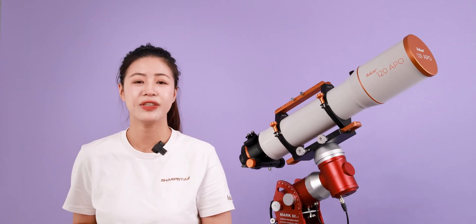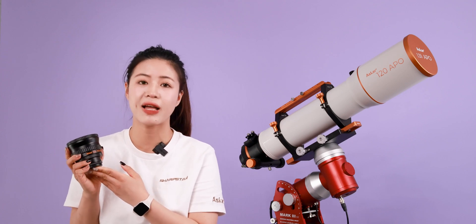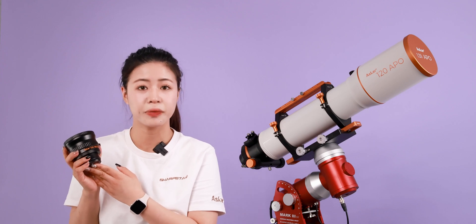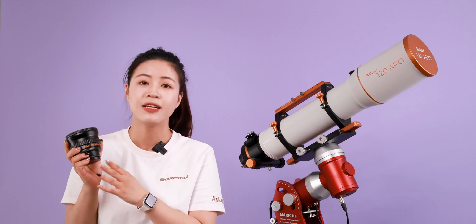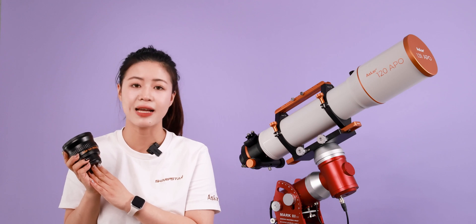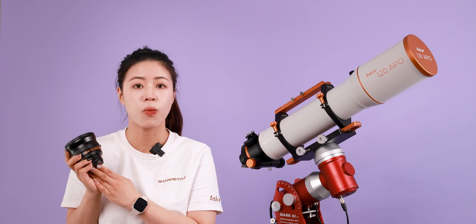Hello everyone. In this video we are going to introduce the 0.8x multiplier reducer of the ASCA 120 Apple. The 0.8x reducer can bring the ASCA 120 Apple's focal ratio down to f/5.6. This is a standard reducer with field flattening capabilities as well. A shorter focal ratio allows the OTA to have a